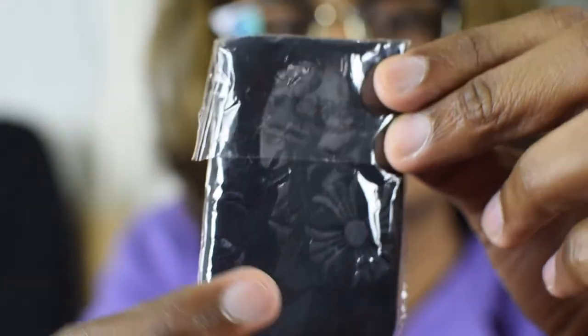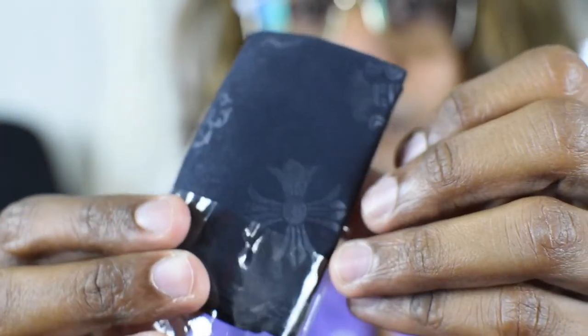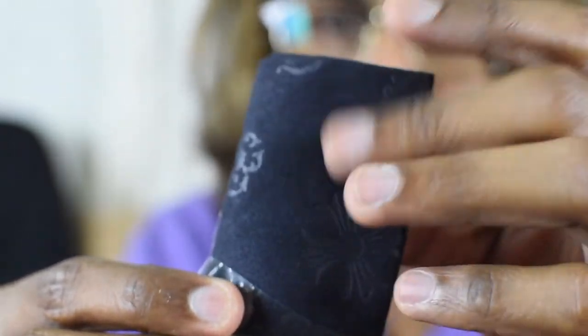This comes in a pouch like this, and there is a dust cloth that looks like this. Even the detailing on the dust cloth — it's not a dust bag, it's a dust cloth — you can see how nice the work is.